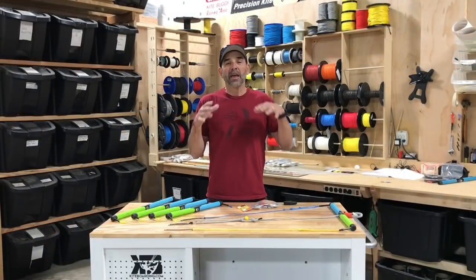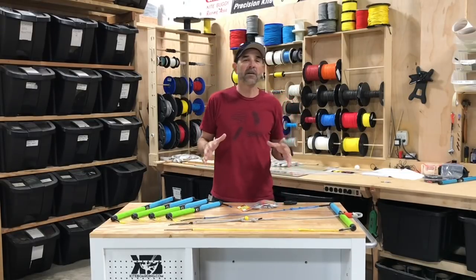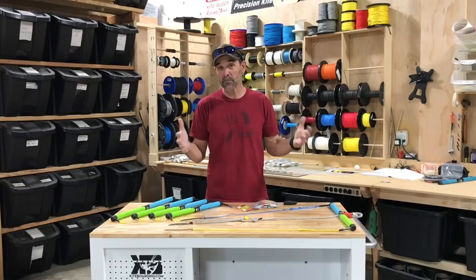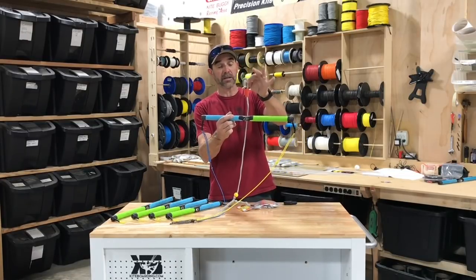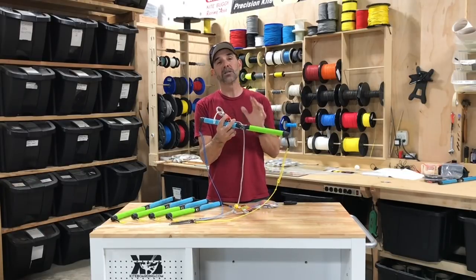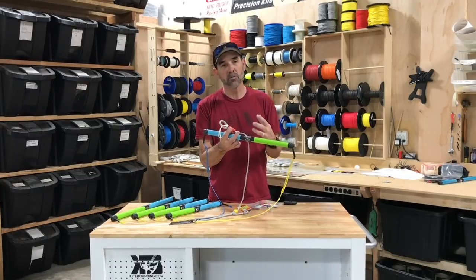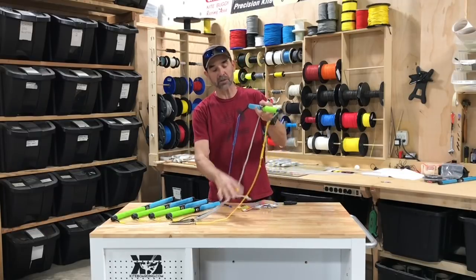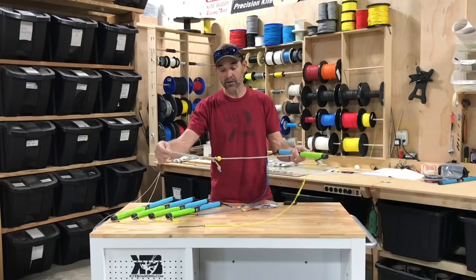Jeff Howard here at kiteboarding.com. I've been working on a project — the KISS loop. KISS stands for Keep It Simple Stupid. Here's the bar that I ride and this is the KISS loop. It's got a releasable loop and a leash connection point. I use this for foil boarding because I ride way underpowered — I want the kite to move quick and responsive — and I don't come unhooked, so I wanted a very simple system.